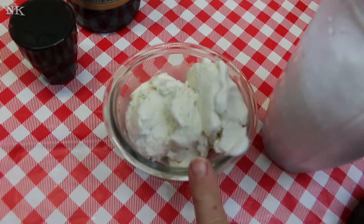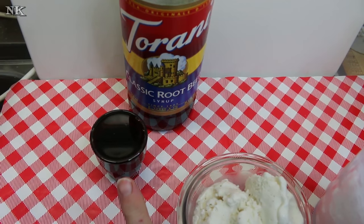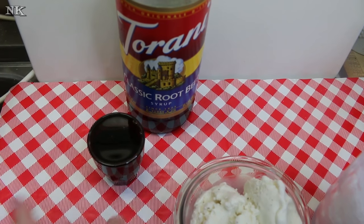I have about a cup of good quality vanilla ice cream, and I have two ounces of Torani root beer syrup.